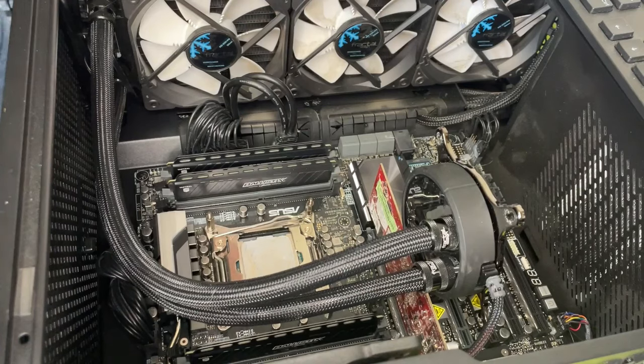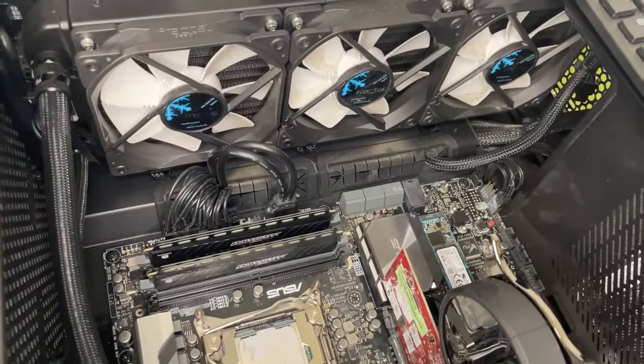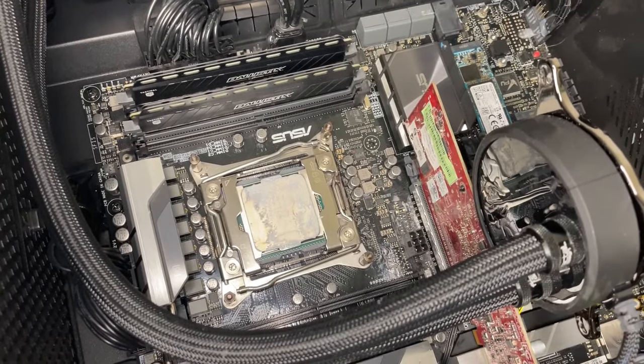The thermal paste — I'm not sure whether you can see that. Let me try and move the camera over the top of it so you can see a bit better. The thermal paste has liquefied. That is weird. It looks like oil. I hope the cooling hasn't leaked — no, I don't think it has. That is not good.